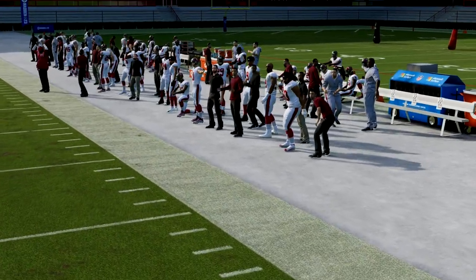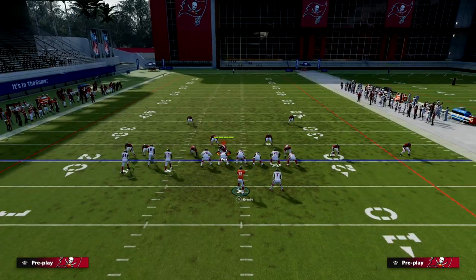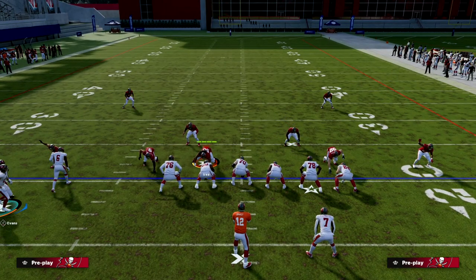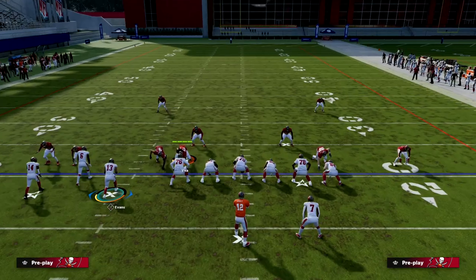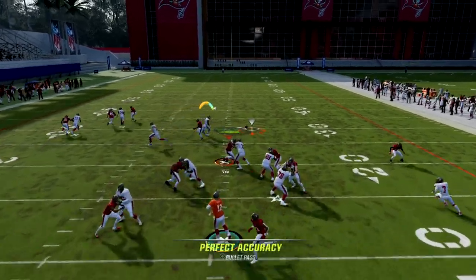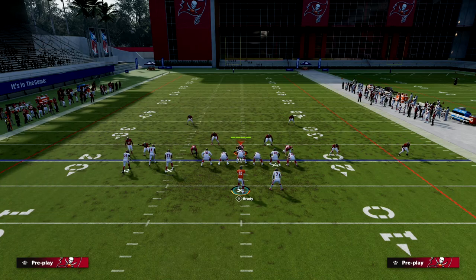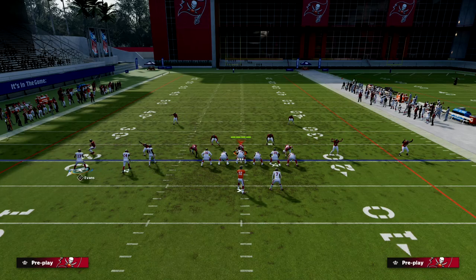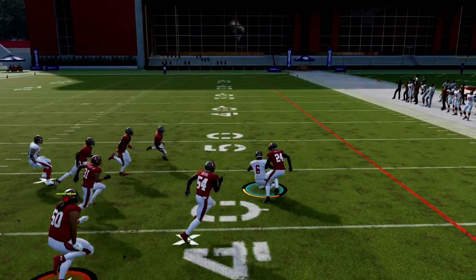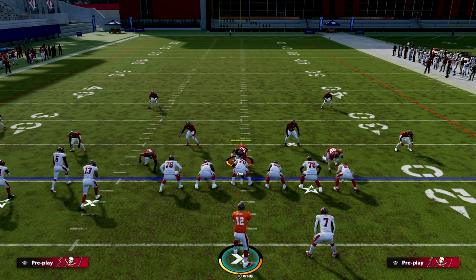In Dollar, when they man the linebacker onto Mike Evans as he motions out, they swap assignments and it gives you a lot of leverage with the quick slant right over the middle — it's basically wide open if you make an accurate throw. Because you have so much leverage with the formation, nobody covers the slant, so you can build around that. We teach more about how to use that in the Bunch Tight End ebook.